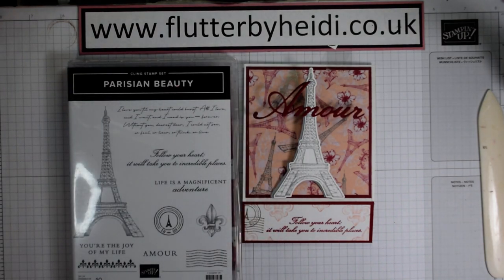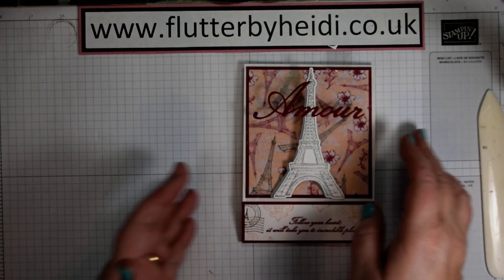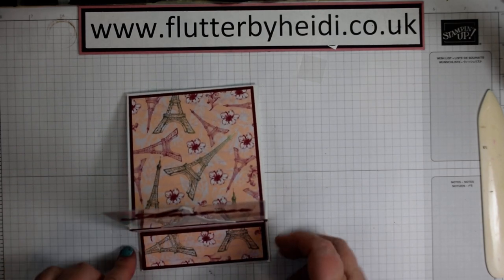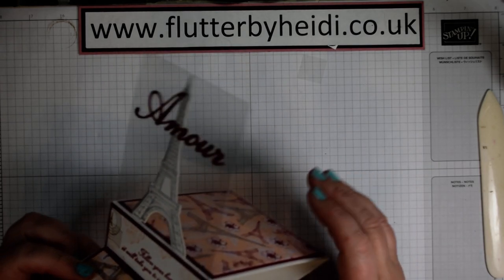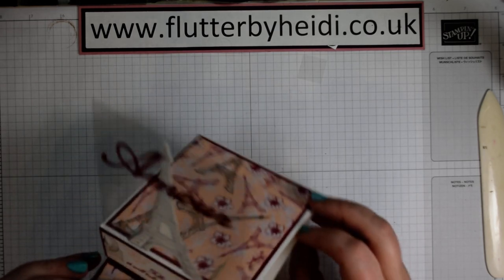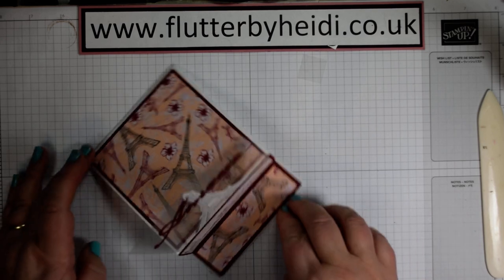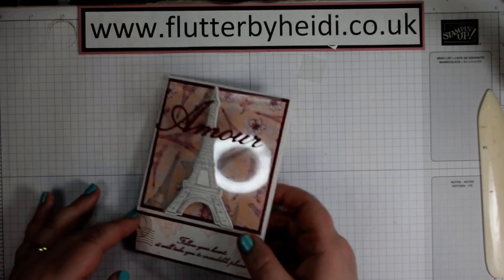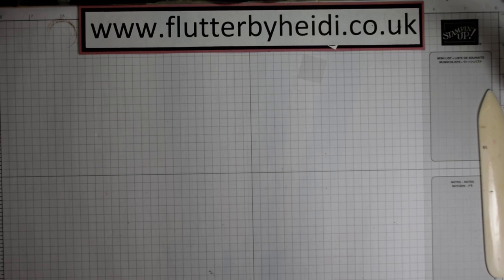Lovely colours — petal pink with cherry cobbler, which is lovely to see a cherry cobbler not being used for Christmas. I've done something a little bit different: a lovely card that floats. So there's our Eiffel Tower on a piece of acetate — just a little variation on an easel card that I think is really pretty. So that's today's project. Let's get started.